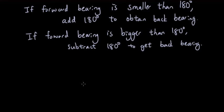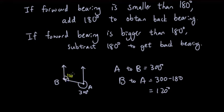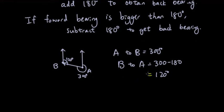Let's try one more time. From point A to point B, the bearing is 300 degrees. Since 300 is bigger than 180, we subtract 180, which gives us 120 degrees for the back bearing from B to A. Looking at the diagram, this angle is a bit bigger than 90°, which confirms 120 degrees. Those are your back bearings.